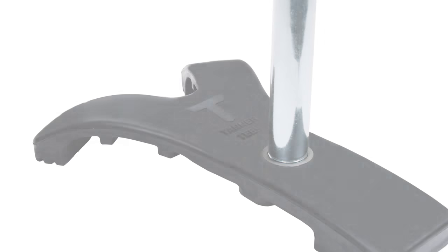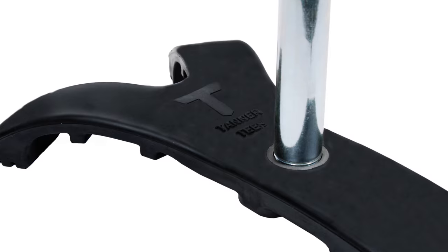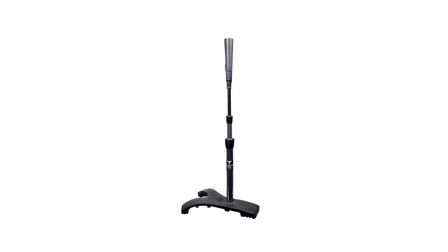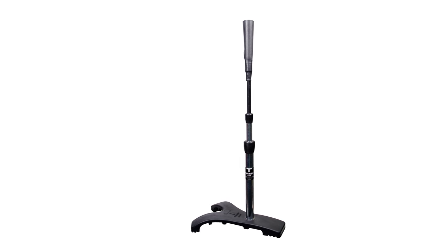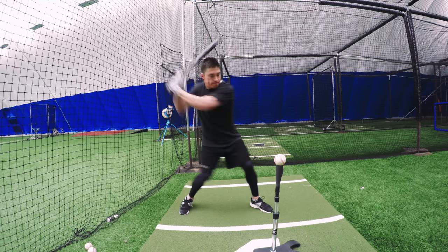First I want to thank Tanner Tees for sponsoring this video. After years of being the most used batting tee in professional baseball, they're now shaking things up a bit. The Tanner Heavy is a new tee that has just been released and is pretty clever. Let's jump into our content, and then right after that I'll talk a little bit more about the Tanner Heavy.